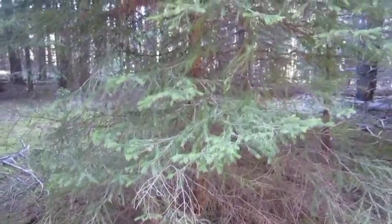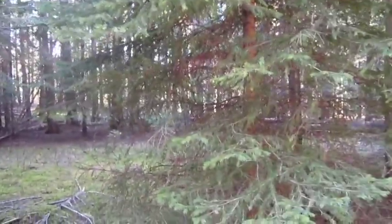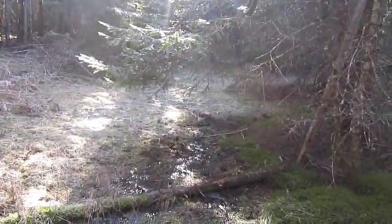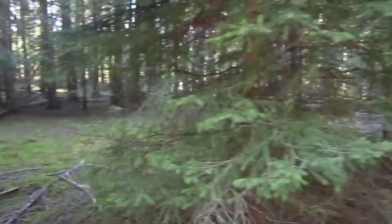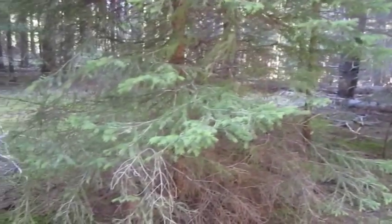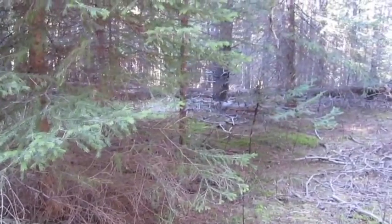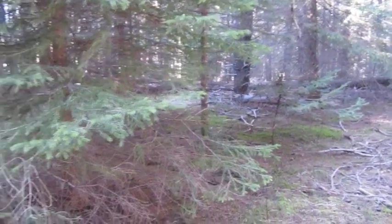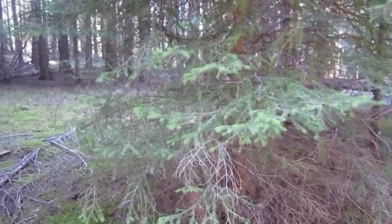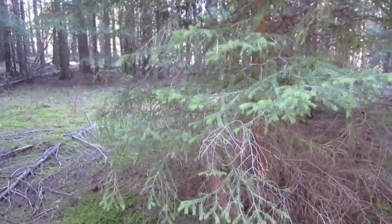Okay guys, so here's what we're going to use. That's a spruce there, and there's white fir over there. Sorry about the sun. What I'm going to do is just take and cut some of these off and start weaving. I'll chop a bunch of these off, show you them, and then we'll go to weaving and I'll show you what I'm doing.